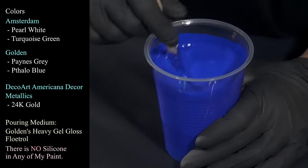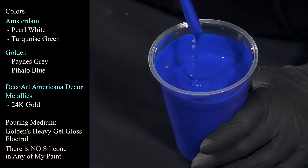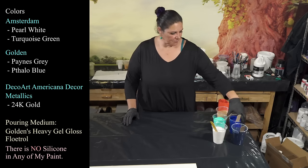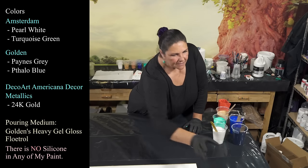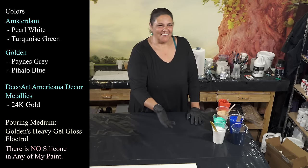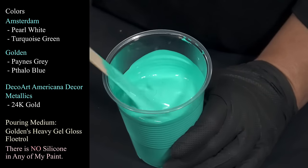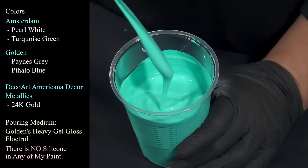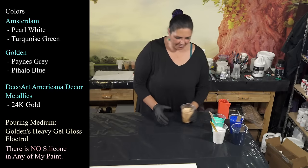This one is Golden's Phthalo Blue, which I'm kind of having a love affair with now — such a beautiful color. And this one, let me read the label — Royal Talens Amsterdam Standard Series, 500 milliliter, Turquoise Green. This is the turquoise green, and it pops so beautifully against that phthalo blue — it's just wonderful.